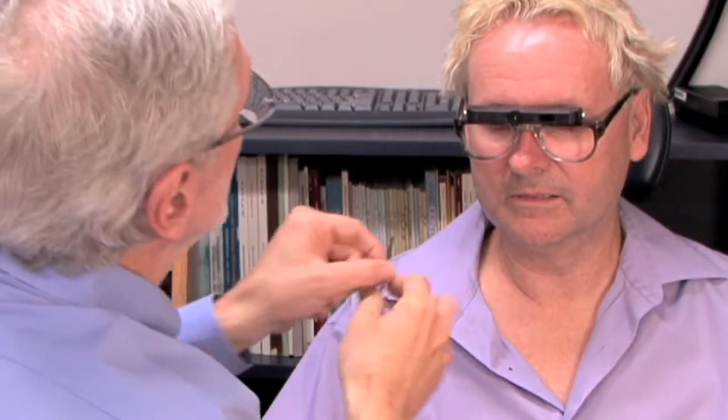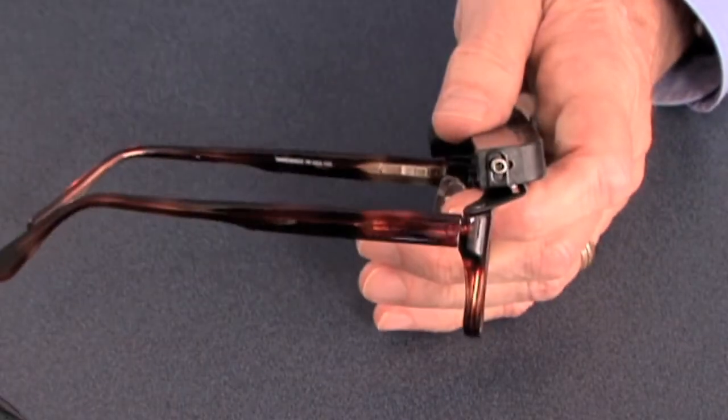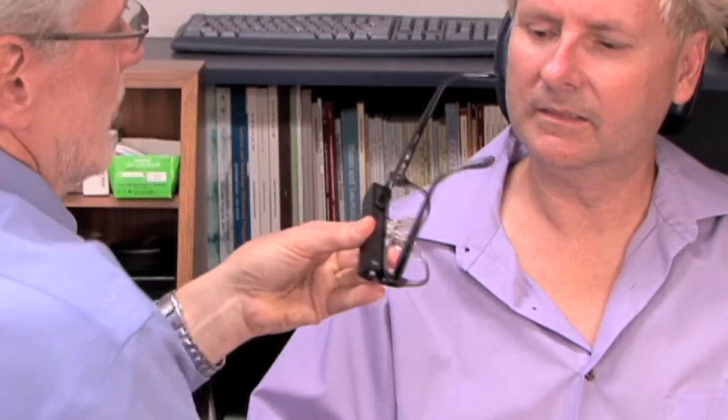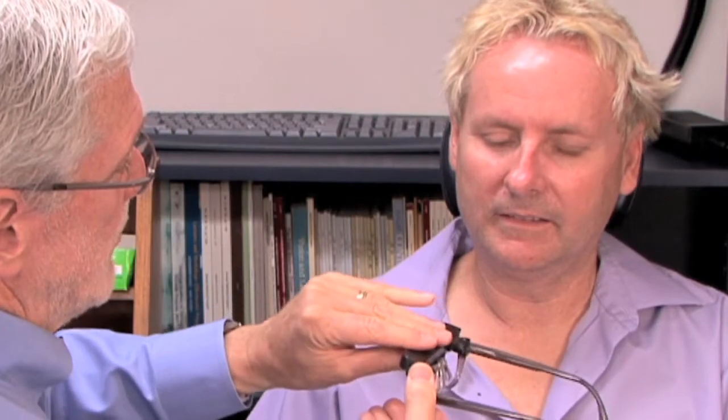We don't want the telescope so loose that it won't stay where you leave it. So I'm going to tighten the side screws up just a little bit — not so snug that I can't move it, but not so loose that it won't stay where you position it. Now we can change the angle and it's staying where we would like it.